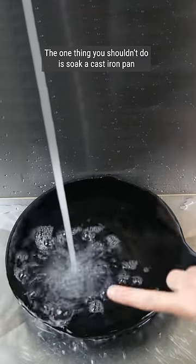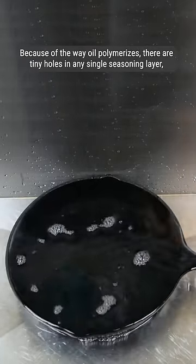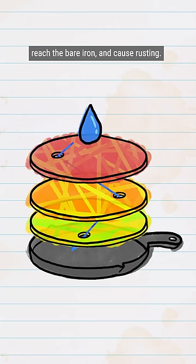The one thing you shouldn't do is soak a cast iron pan, or even leave it wet after you wash it. Because of the way oil polymerizes, there are tiny holes in any single seasoning layer. And given enough time, water can creep through these holes, reach the bare iron, and cause rusting.